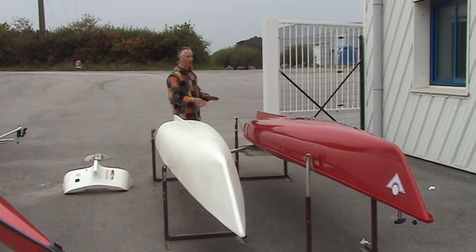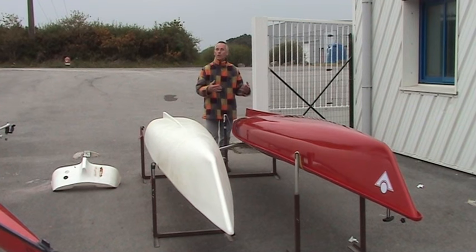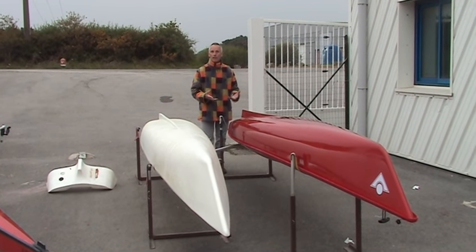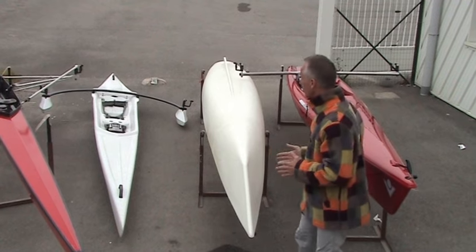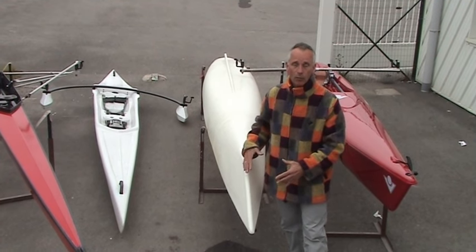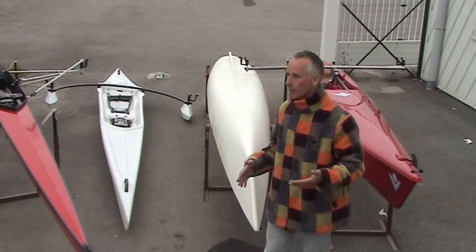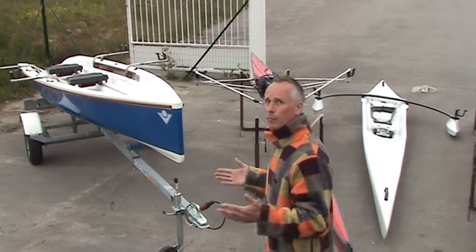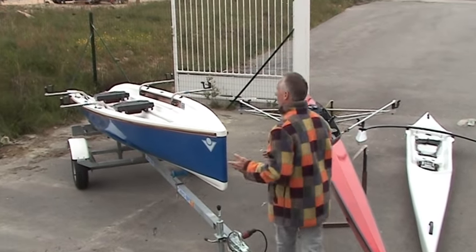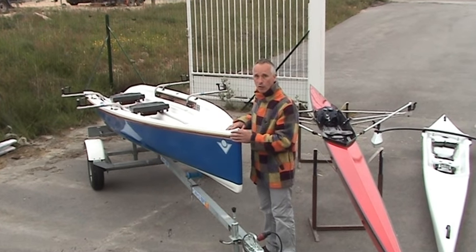Fibreglass, because it's a handmade product, is more expensive — but it does look a lot nicer, it is lighter, and therefore faster. If you're going to use the boat in a club or a school where it's going to get a lot of abuse, then a polyethylene boat is a good idea. If you want to take your daughter, granddaughter, brother, or wife out rowing, you need a boat capable of taking two people, like the yole.